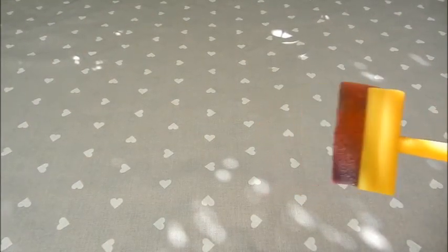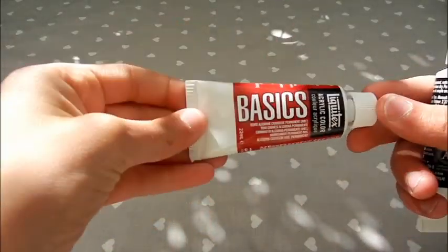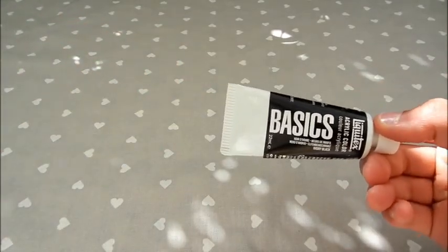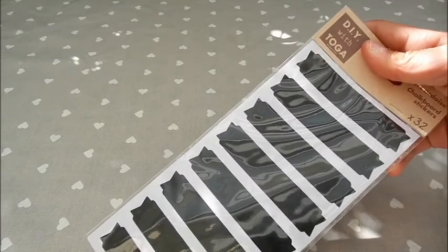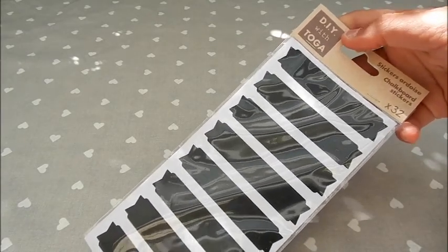Vous aurez besoin d'un pinceau mousse pour l'appliquer. De peinture de la couleur de la peinture ardoise, donc moi ça serait du rouge. Et de peinture noire. Et des étiquettes ardoises, donc c'est des étiquettes adhésives sur lesquelles on peut écrire avec une craie.